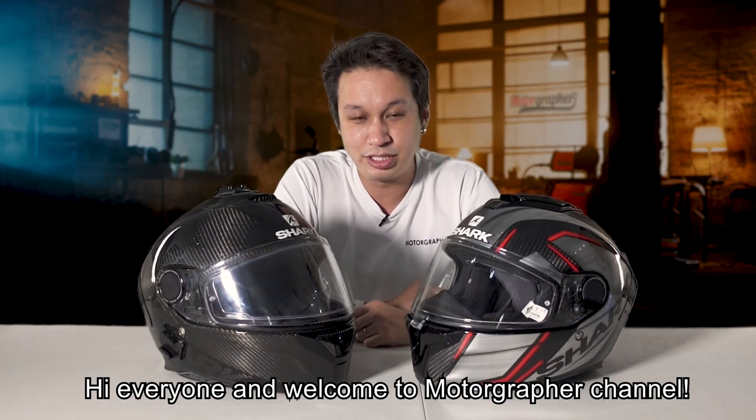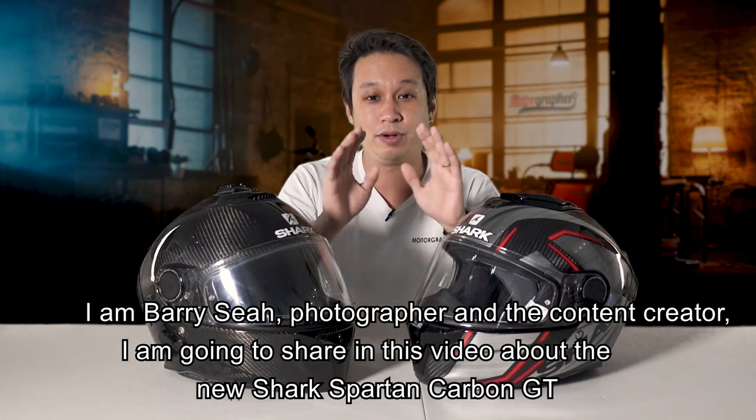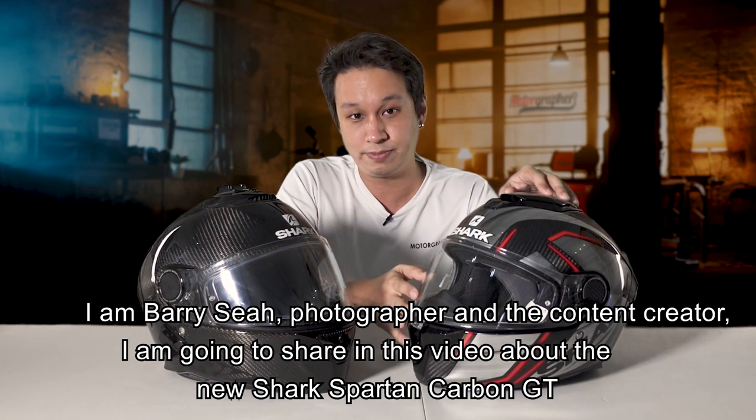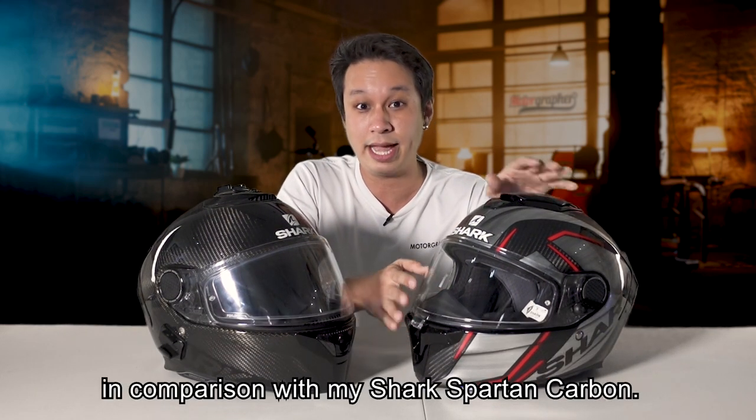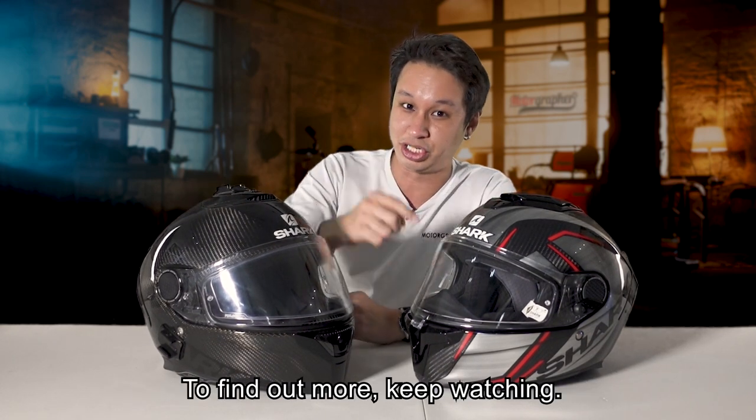Hi everyone and welcome to Motographer channel. I'm Barry Sia, photographer and content creator. I'm going to share in this video about the new Shark Spartan Carbon GT and the comparison with my Shark Spartan Carbon. To find out more, keep watching.